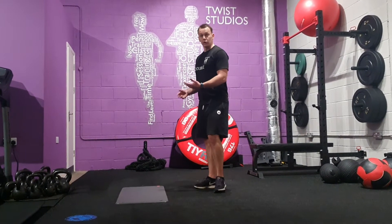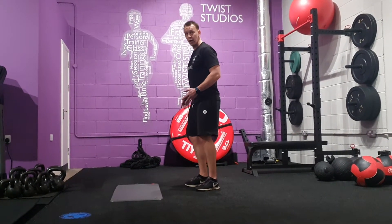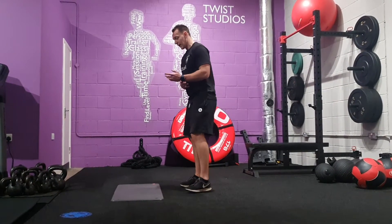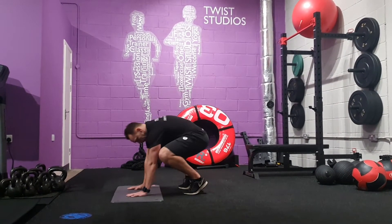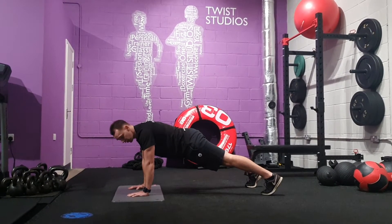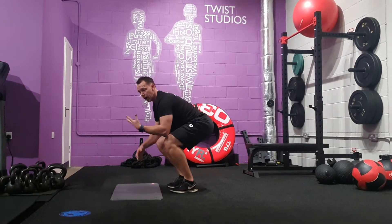Half work in tuck jumps. As you're coming up, you jump up and bring both knees to your chest. Hands down, then jump back — not jumping in your hips, but jumping in from this position, drive up.